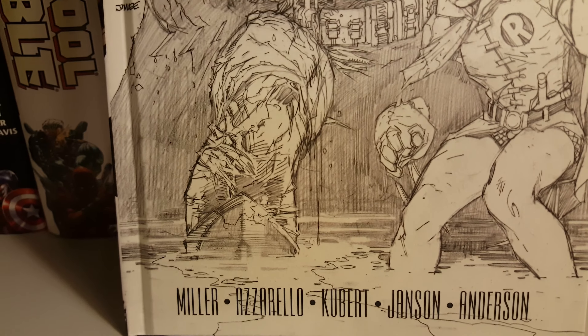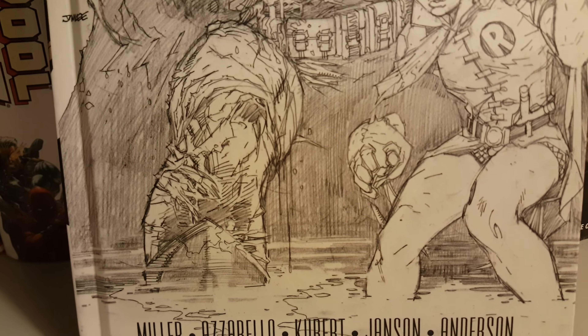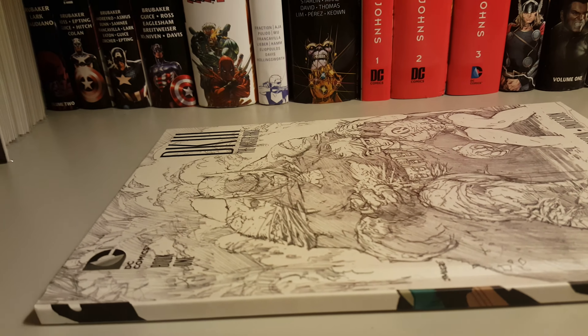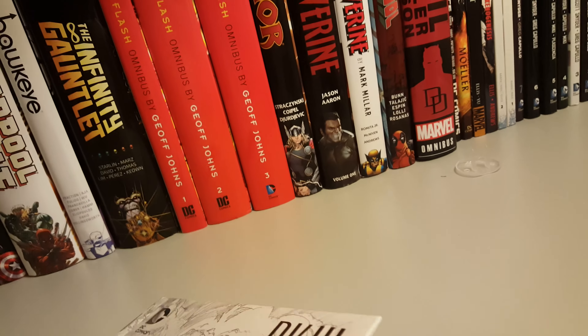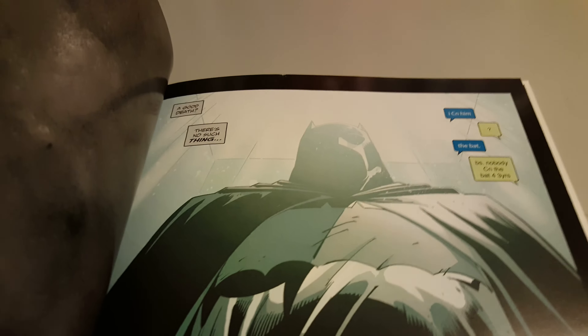Andy Kubert and Klaus Jensen on the art. Here's the side — can't wait to see how it all turns out with all the volumes on there. Here's the back: 'A good death — there's no such thing.' I'm just going to show you the first two pages to get an idea of how it looks.